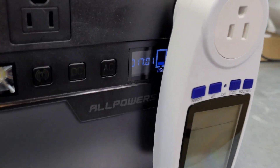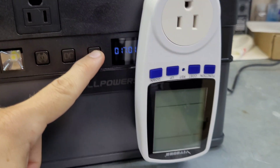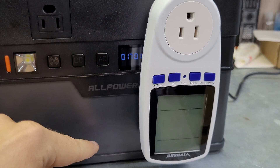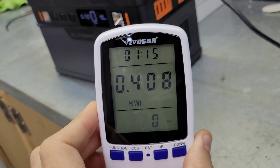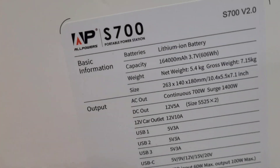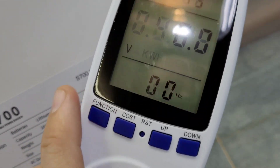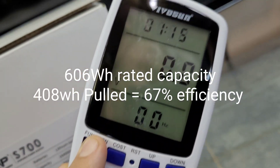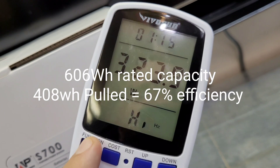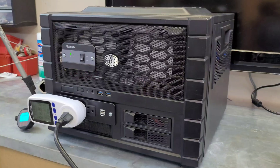The All Powers discharge test is complete after about two hours. The screen is still alive - it looks like it saves about 5% capacity to protect itself but the inverter is off. We only pulled 408 watt-hours, which is an hour and 15 minutes total runtime. The rated capacity is 606 watt-hours, so 408 watt-hours is around 65% efficiency - that's not great. I'm going to set up the DIY station for the same test and may run the All Powers again just to confirm.